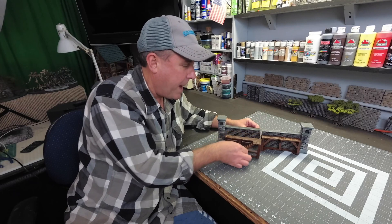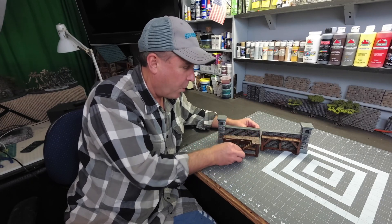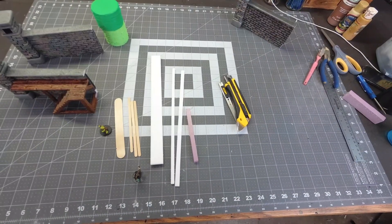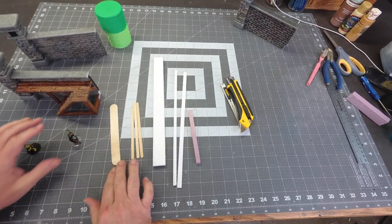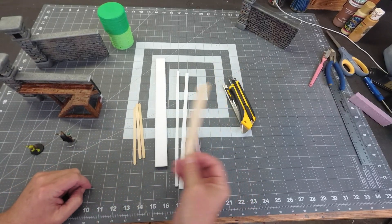So that's the build today. We're gonna make these wall walks or allures, and they're actually really simple to make. So let's get right to it. The pieces you're gonna need for this build are a regular-sized tongue depressor — or I guess that's kind of a large tongue depressor.